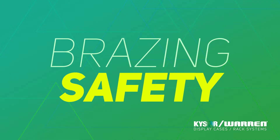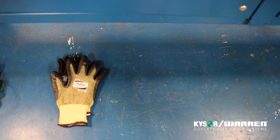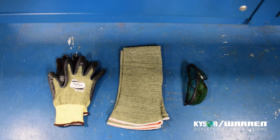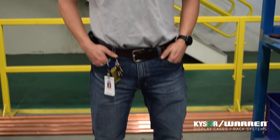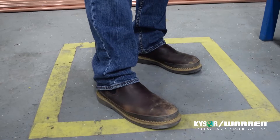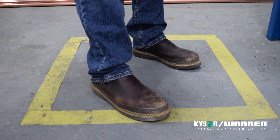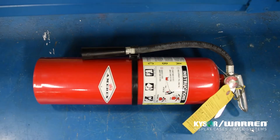Whenever brazing on Kaiser Warren equipment, our brazing standards require the following protective gear be worn: Kevlar gloves, Kevlar heat-resistant sleeves, number two shaded glasses, and hearing protection. Another important part of brazing is wearing cotton clothing along with steel-toed boots to ensure your safety. Most importantly, a fire extinguisher must be kept near the area where you're brazing.